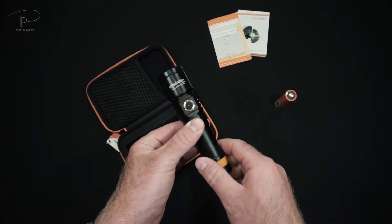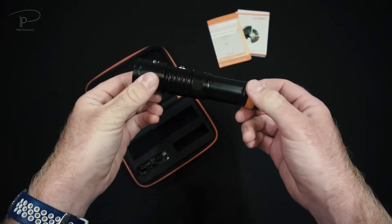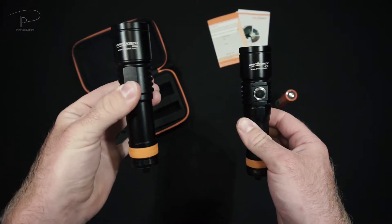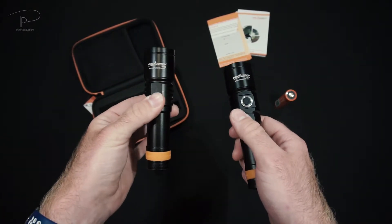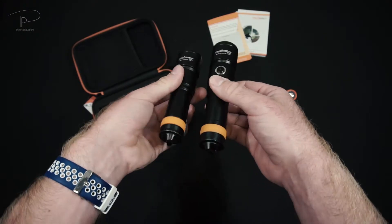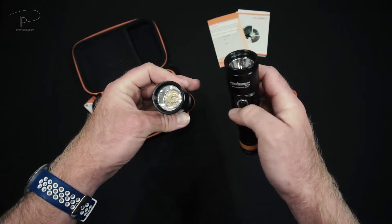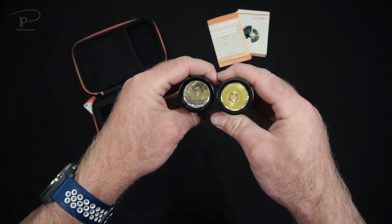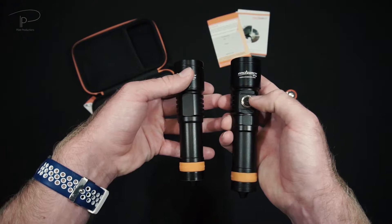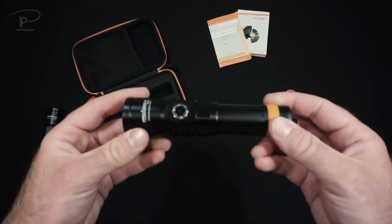Now here we have the actual D710. If you watch my channel regularly, you'll probably notice it looks very similar to its little brother the D700 - in terms of design and size. Maybe it's a little bit longer, but otherwise it's very much the same. Even the LED is from the same manufacturer and same series, just slightly bigger.